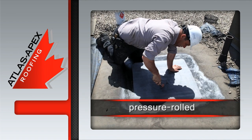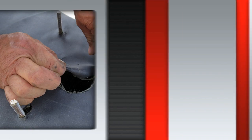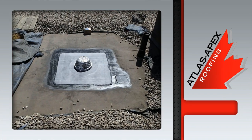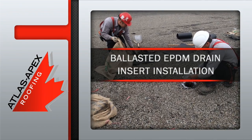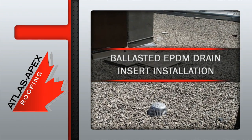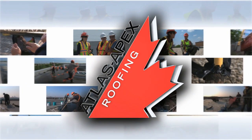This new membrane is pressure rolled into place, a critical step in this repair. The membrane is cut out and the new cast metal drain basket is put into place. Then lap sealant is applied to the outer edges of the membrane before the gravel ballast is returned, completing yet another satisfaction guaranteed Atlas Apex installation.